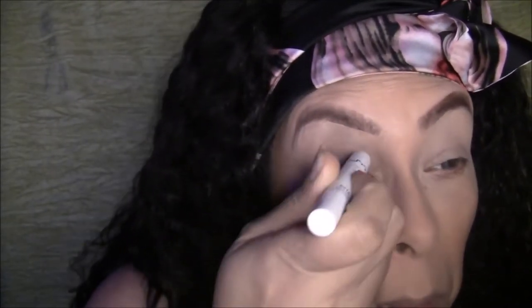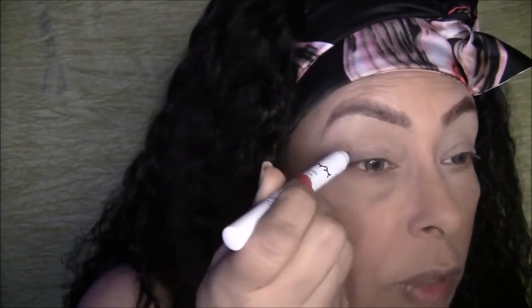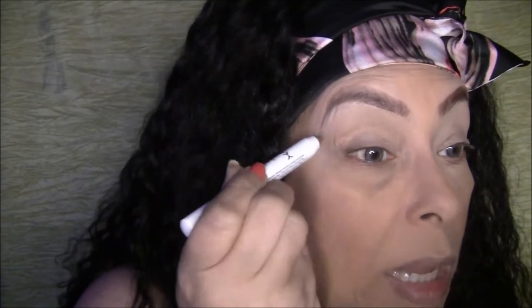I'm just going to use my Pure Gold in my transition area. Oh, it goes on really smoothly — smoother than I expected!